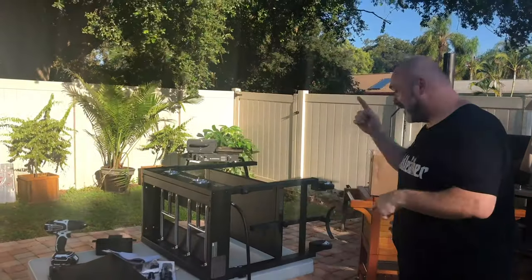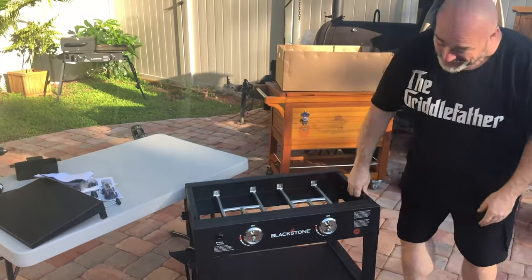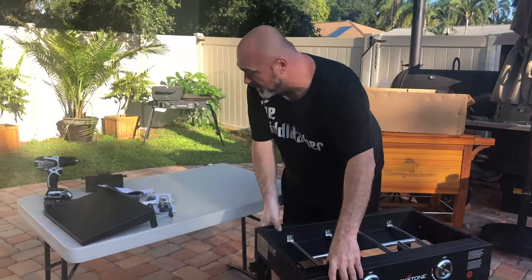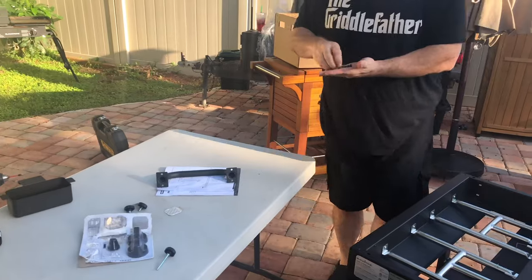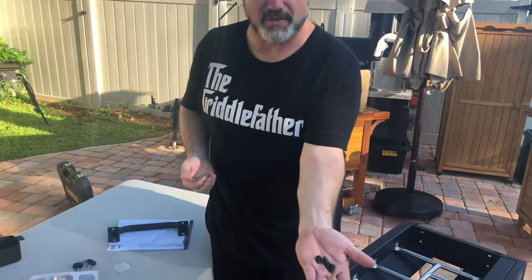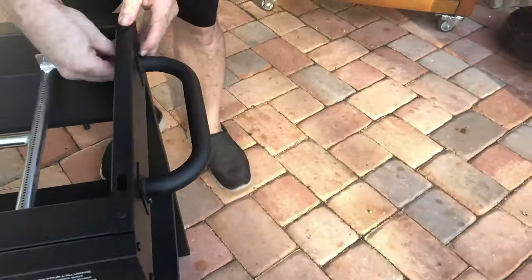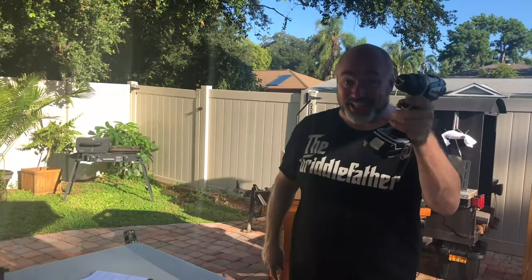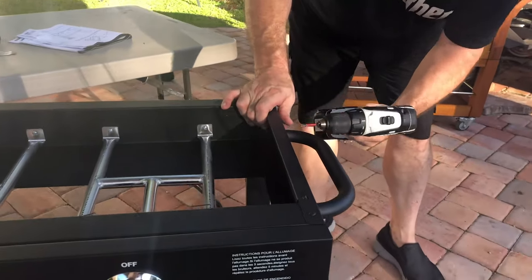We've got our shelf in place and wheels are on, so it's time to stand this guy up. Let's pick it up — there we go. Get our shelf in place just like this. Wow, that's easy. For this you're going to use your last four short bolts and your last four flange nuts. The cool thing about flange nuts is they grab onto that metal. Now's a good time to take your screwdriver — or if you've got the lazy gene, a power driver — and give all the bolts a quick tighten.